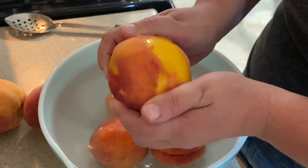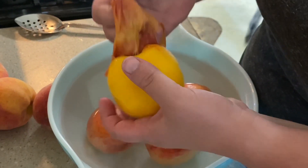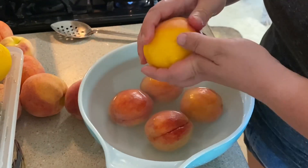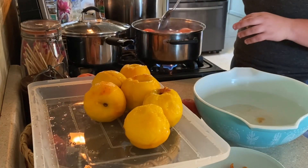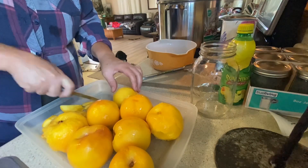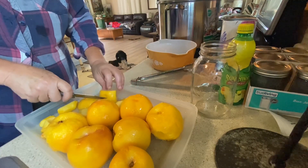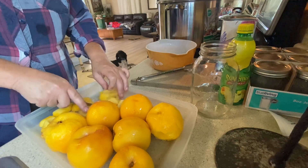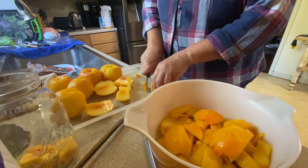It's so easy. Once the peels are off, you can slice them or cut them however you want. I just cut them away from the pit. After you slice them, toss them with some lemon juice to keep them from browning.